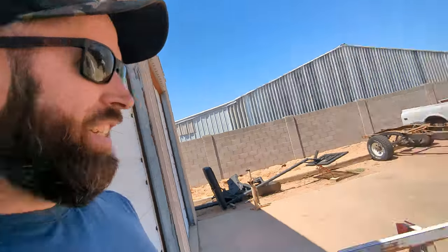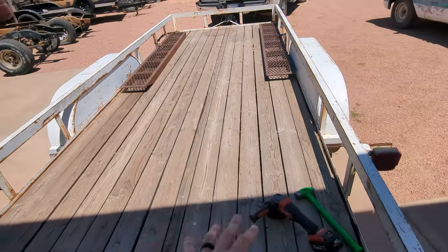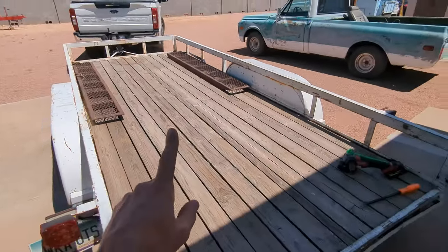Eventually this is all getting sanded down, repainted, stained wood, and so on and so forth. But I don't want to do that until we tear apart that motorhome sitting in my backyard, so I'm going to use this thing to haul away all the crap. But right now I can't use it at all to haul any cars or anything like that because of this.